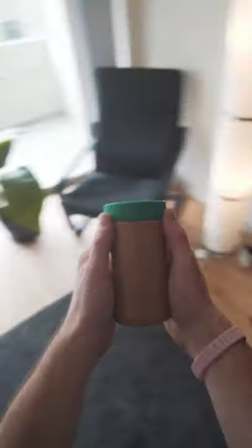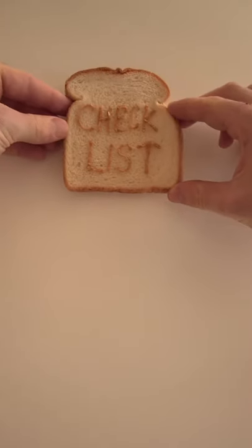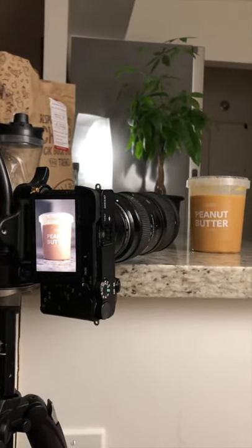I love peanut butter. My passion for peanut butter is borderline unhealthy, which is why I want to make a commercial about it. I want my peanut butter commercial to be the most inspiring, relatable, motivational commercial ever recorded — so that when you think extraordinary, you think my fake peanut butter brand.